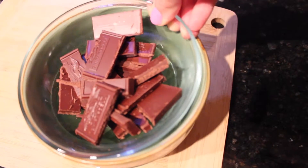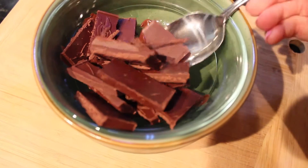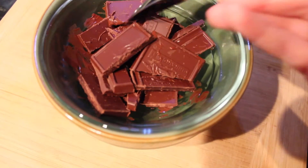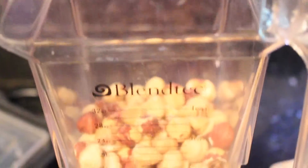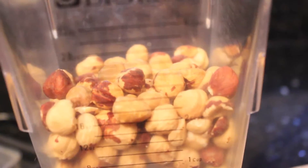Melting the chocolate is an important step because if you overcook it, the taste and consistency won't be as perfect as it could be. I'm going to let it melt slowly. Now I'm going to pour the hazelnuts into my blender — these are roasted hazelnuts that have almost no skin on them. You want to have as little skin as possible.